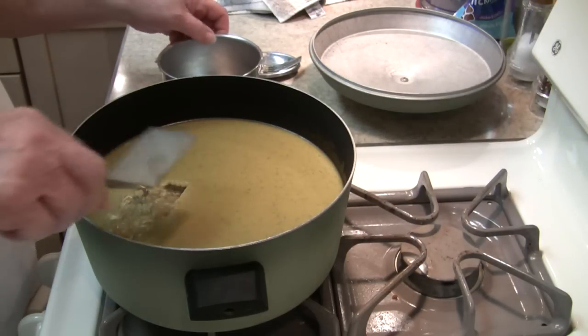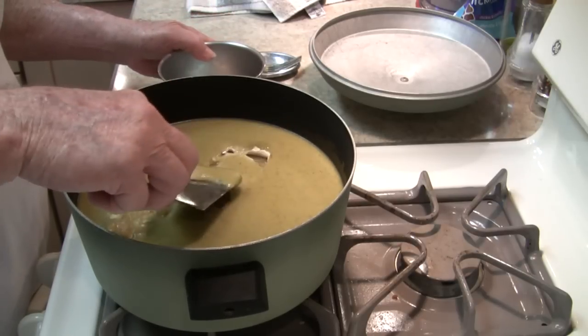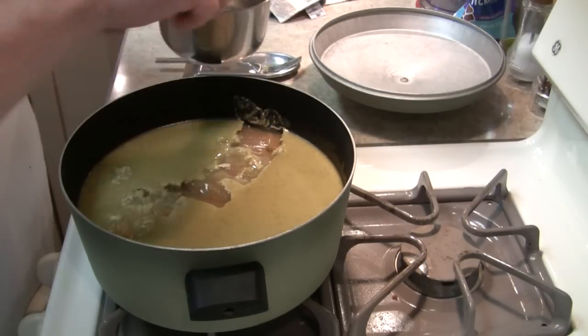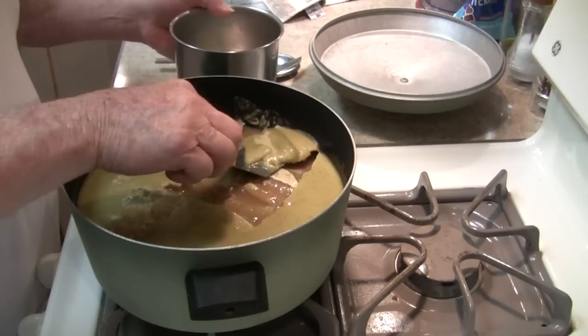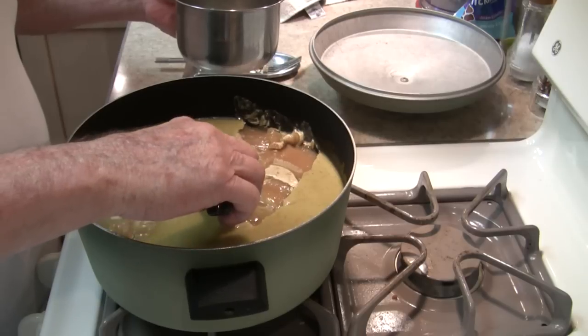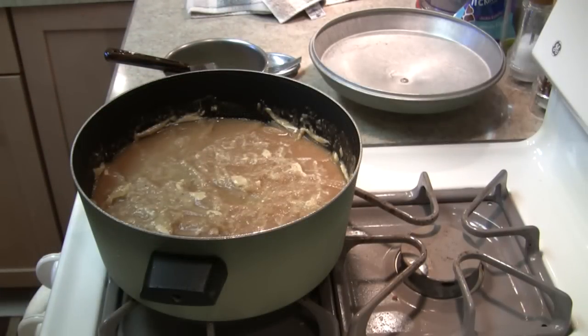Now the next day, after it's sat all night in the fridge and settled a little, it's a fairly easy matter to skim the fat off of the top of it. If you're not a purist, having a few little odds and ends of fat left in it are not a big deal — I'm not going for fat-free here.